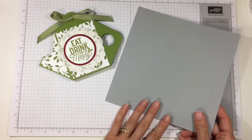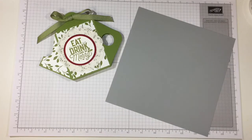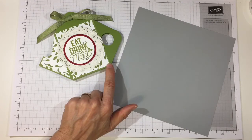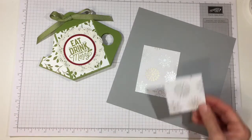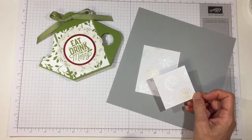You'll need an 8 by 8 inch piece of cardstock — I'm going to use smoky slate this time. For the front, you'll need a piece that's two and seven-eighths inches wide by three and three-quarter inches long. I'm using the Year of Cheer DSP for this one with a snowflake pattern. If you want to do the back as well, you'll need two of those, but you can just decorate the front. For the spout, you'll need a piece that's two and a half inches square and we're going to cut it on the diagonal.